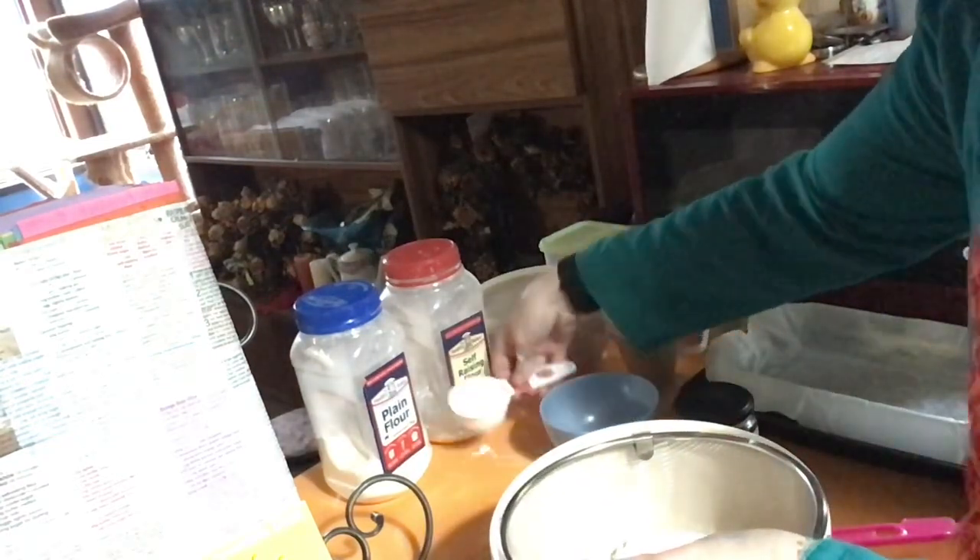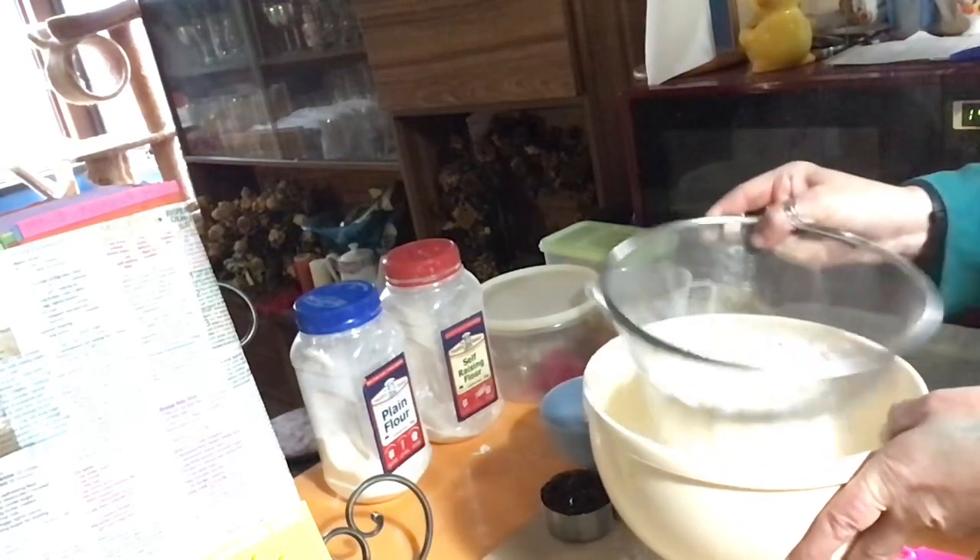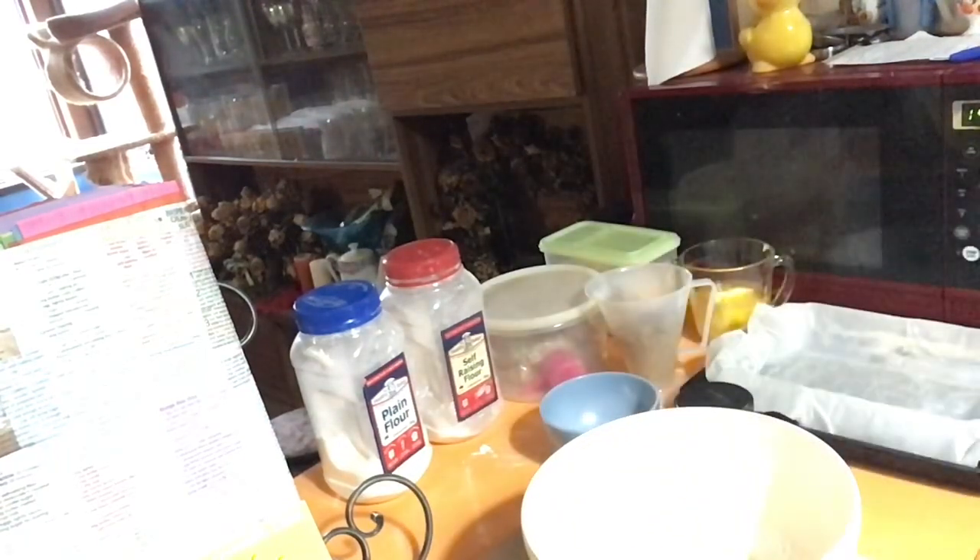So our bowl with our sieve — quite simply, all we're going to do is place both flours in. That's our one and a half cups of plain flour and our quarter of a cup of self-raising flour. It doesn't say to sift it, which is quite surprising, because normally any other time I've always got to sift flour. I'm back to the white bowl — white in white never looks good on camera. We're also adding the brown sugar, one and a quarter cups, and the two cups of rolled oats, aka porridge. Give those a mix.